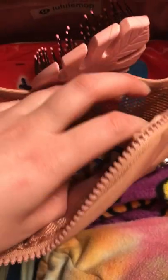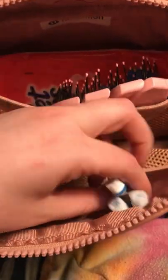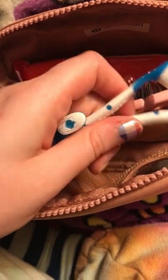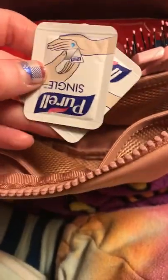In the next little mesh compartment, I have three of these waterless toothbrushes — they're Colgate. You never know when they'll come in handy, so I just keep those in there. And then I have these Dry Mouth Lozenges by Therabreath, because my medications make my mouth really dry.